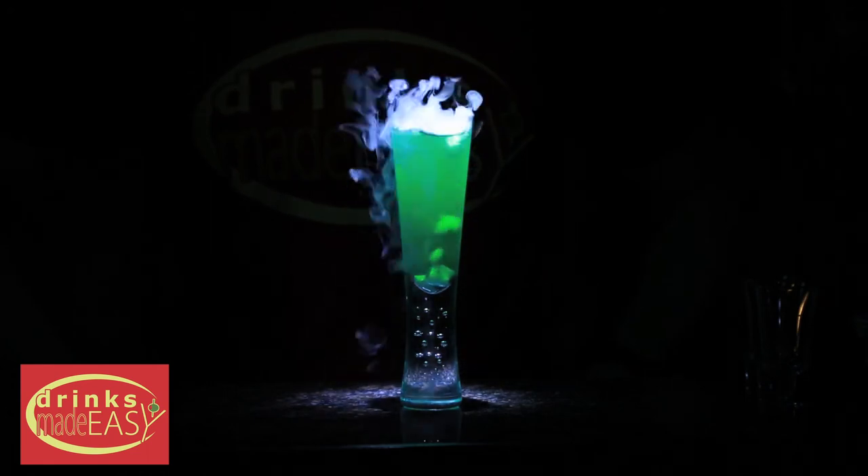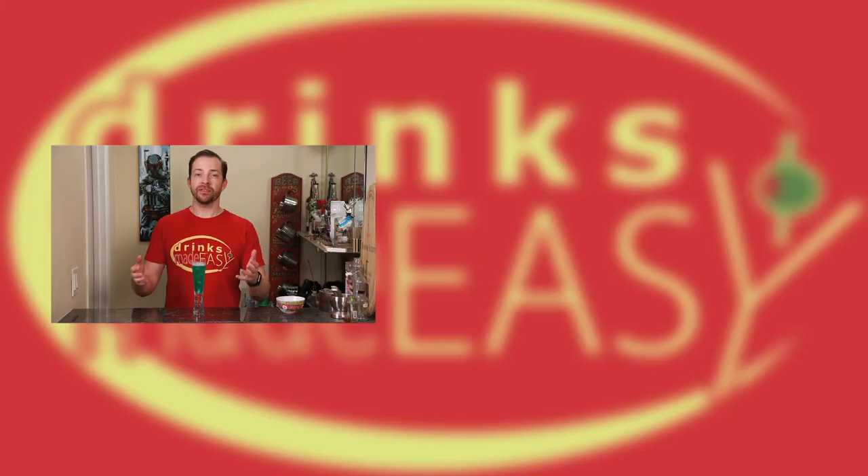Speaking of which — hey Mike, you wanna drink this? Why? You killed my father. Oh jeez. Thanks for watching.